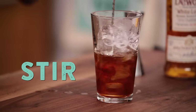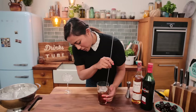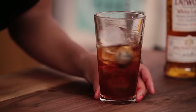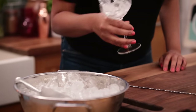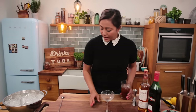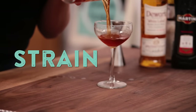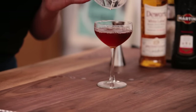Next we want to chill it down and dilute it — give it a good stir. You want great dilution but you don't want it to be too watery. When the glass starts to frost or get a bit of condensation, that should be enough. I'm just going to discard the ice and drain the cocktail straight into the glass.